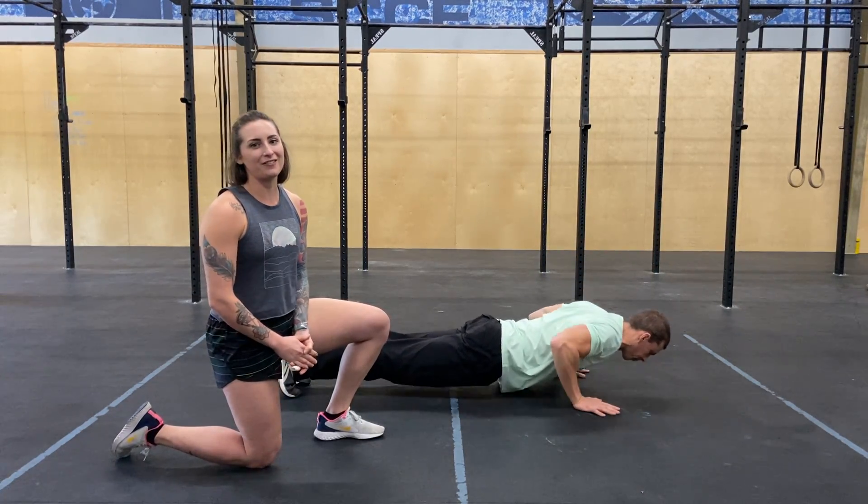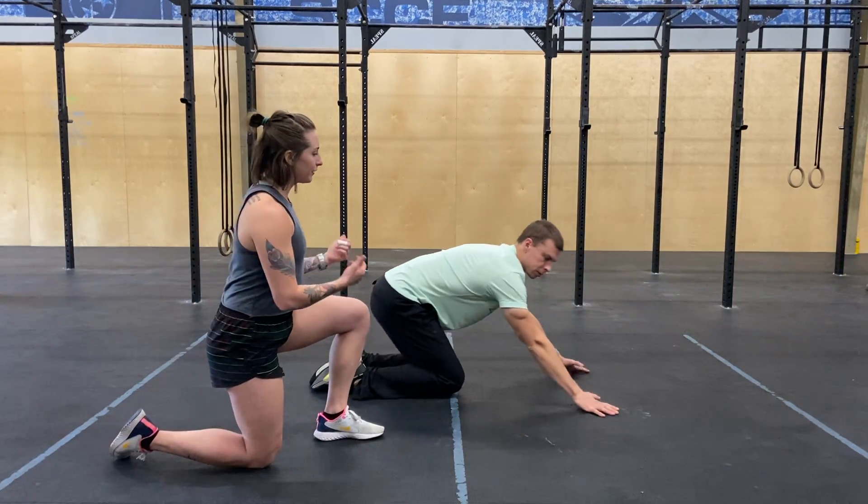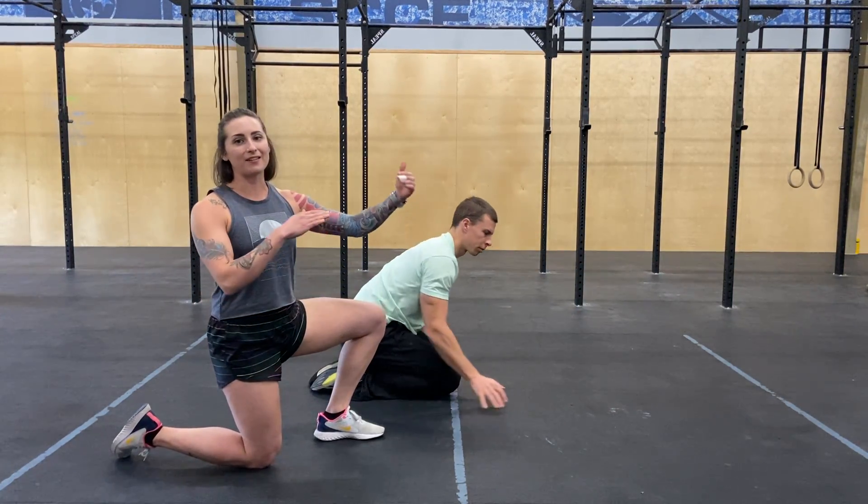Hand release push-ups are a great challenge. They are a progression to the normal push-up, so they're going to be a little bit harder. It's a great chance for you to focus on your hips and your shoulders rising at the same time.